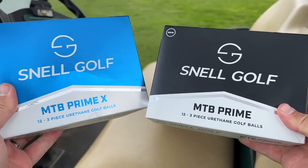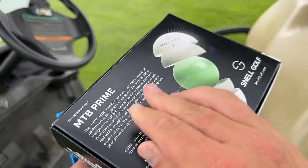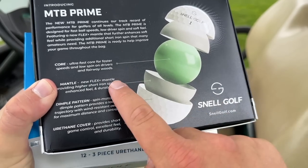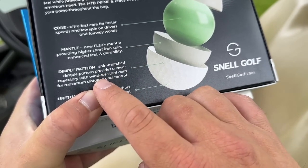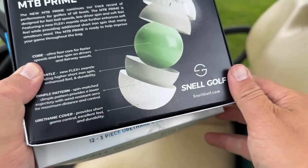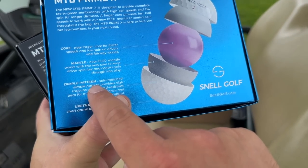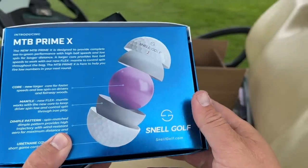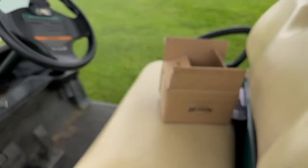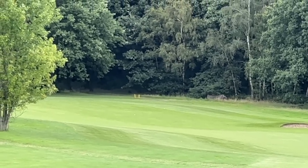So just what is the big difference with these golf balls? If you are going direct-to-consumer, which one should you go for? The standard MTB Prime features an ultra-fast core for faster speeds and low spin on drives and fairways, a Flex Plus mantle, and a dimple pattern designed for lower trajectory with wind-resistant aero for maximum distance and control, plus that urethane cover for great feel and sound. The MTB X is a very similar design, however the dimple pattern is designed for a higher trajectory, but also with wind-resistant aero for maximum distance and control. Two very similar golf balls, but it's nice that you can choose the flight. Both drives are in the fairway and felt like pretty good strikes.